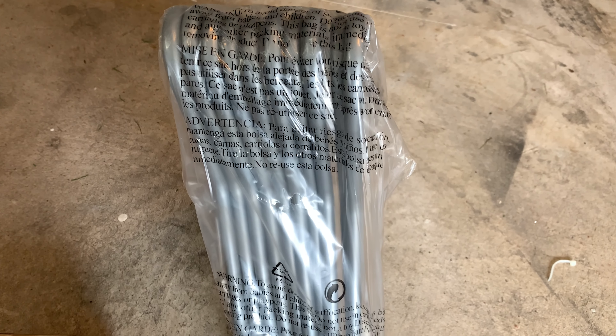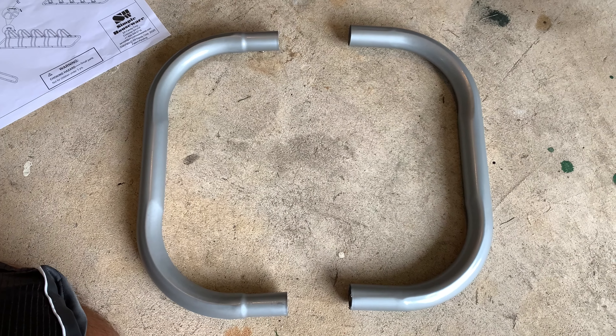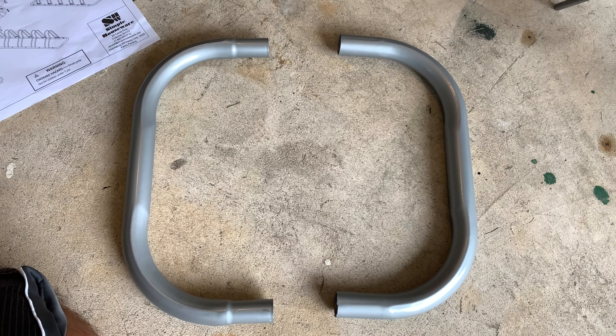Here are the contents of the box — pretty basic and straightforward with directions. Here are all your wheel mounts, some hardware, and assuming there are more poles, there are your two outside pieces to connect the ends. We'll unwrap these, lay them all out, see what's inside the box, and check the difficulty level putting this thing together.